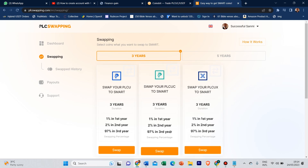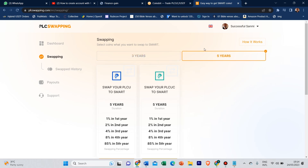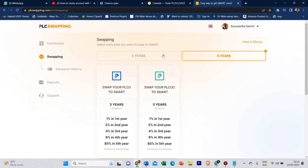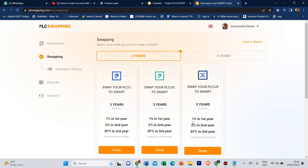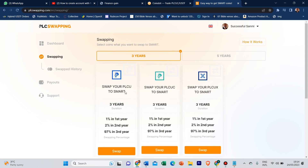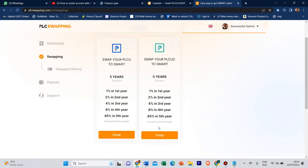I'll be swapping the PLCU Classic in this video, doing the five-year plan. If you are picking either three years or five years — if you have your X, pick X; if you have your C, pick C; if you have your U, pick U. For the five-year PLCU Classic, you want to click on PLCU Classic on this page, then click on swap.